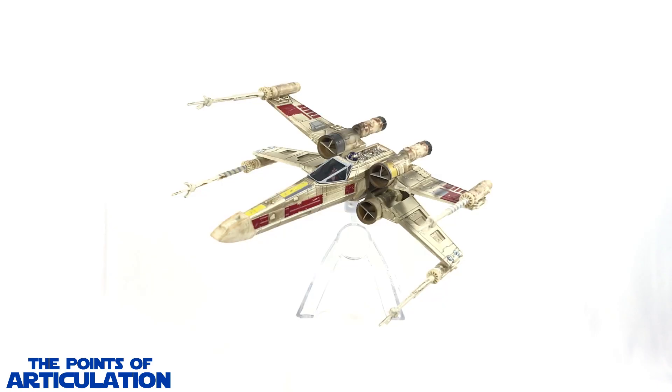That does it for my review of the Hot Wheels Elite Star Wars X-Wing Starfighter Red Five. This ship is made for the adult collector in mind. For the mold — A-plus work: great fine detailing, moving parts, removable panels and landing gear utilizing magnets, and mostly die cast metal. For the paint — another A-plus: up to 17 colors, airbrushing, washing — everything works together amazingly.